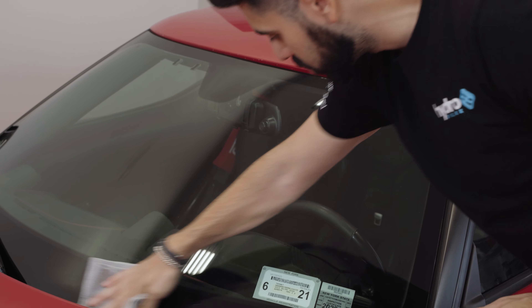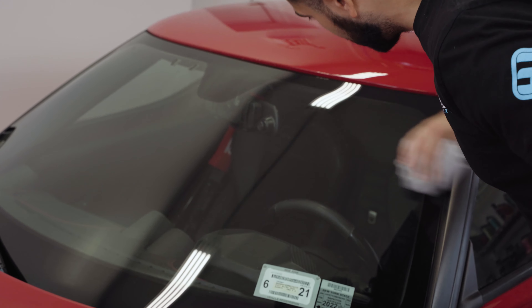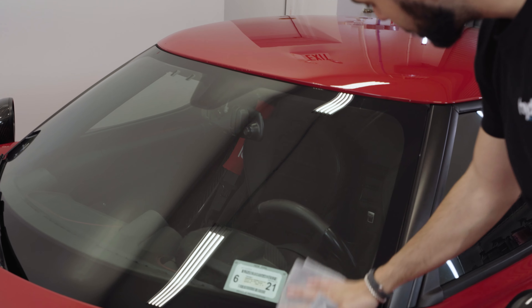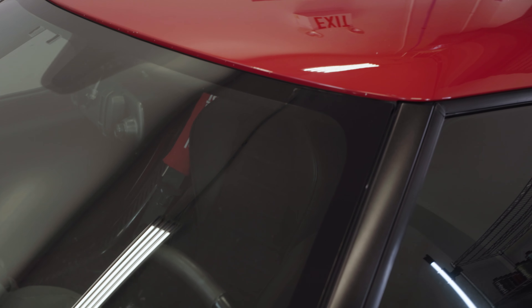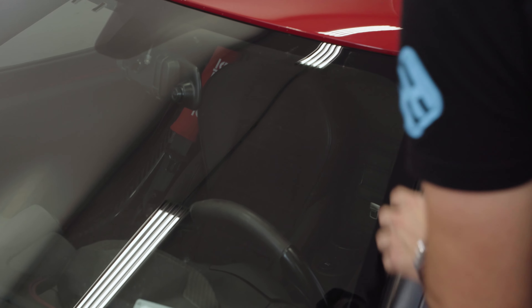If it does wipe off, it leaves a streak because the product is evaporating faster than you can wipe it off, creating those back-and-forth lines. Then you pull the car out in the sun and you see so many streaks. That happens because the glass is hot and the product dries streaky. When it's cool, it really helps the product operate the way it's supposed to.